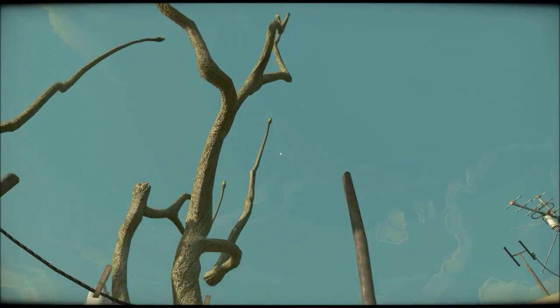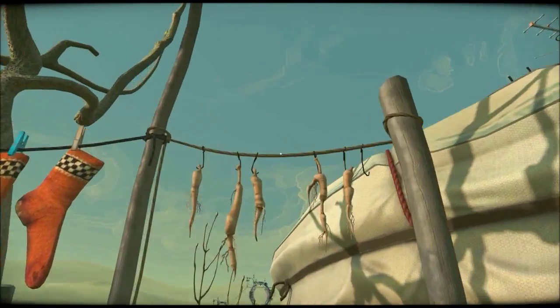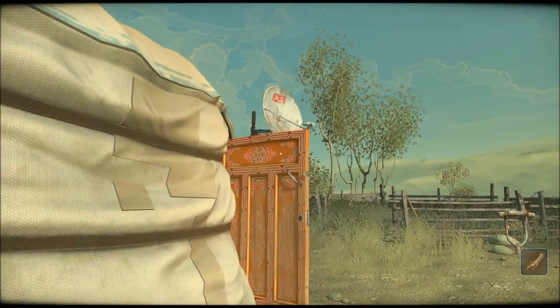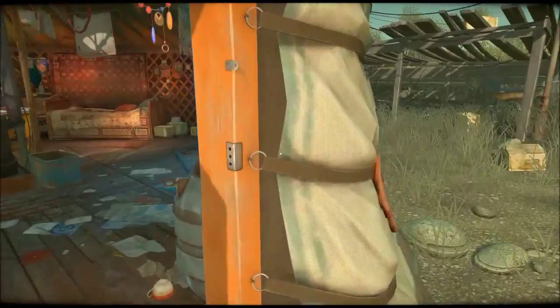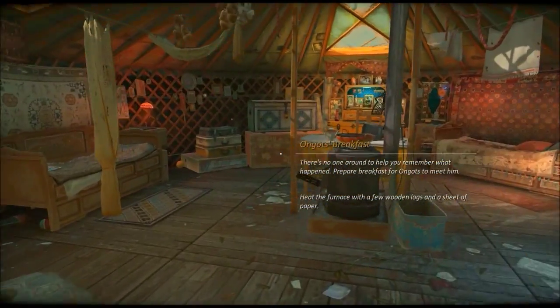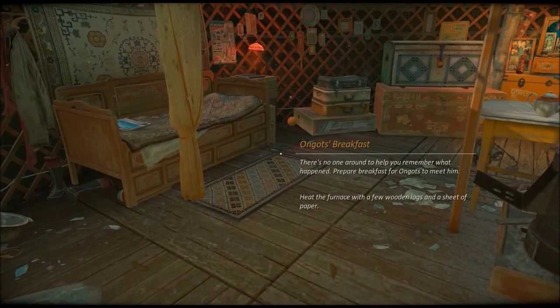Why is there a hole in this shirt? What looks like plastic... Oh, what do you know? Glad root. Prepare a breakfast for hungouts. Heat the furnace with a few wooden logs and a sheet of paper.